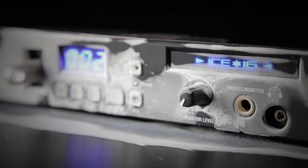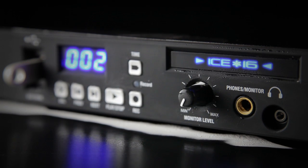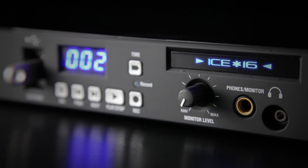Whether it's a live band, a studio session, a conference, a function, or a theatre rehearsal, i16 is the ideal choice for recording multi-channel audio with or without your computer.